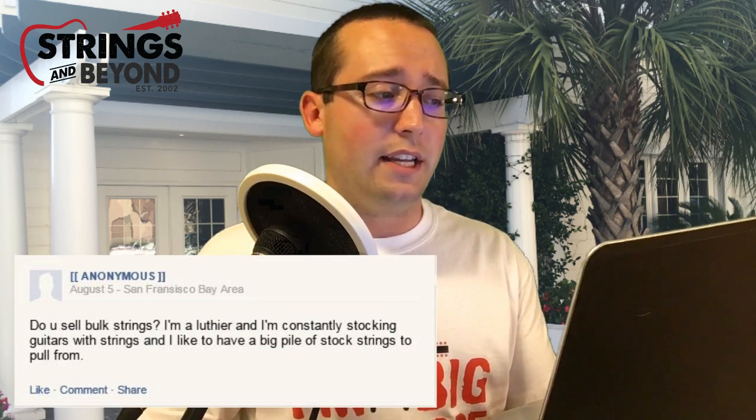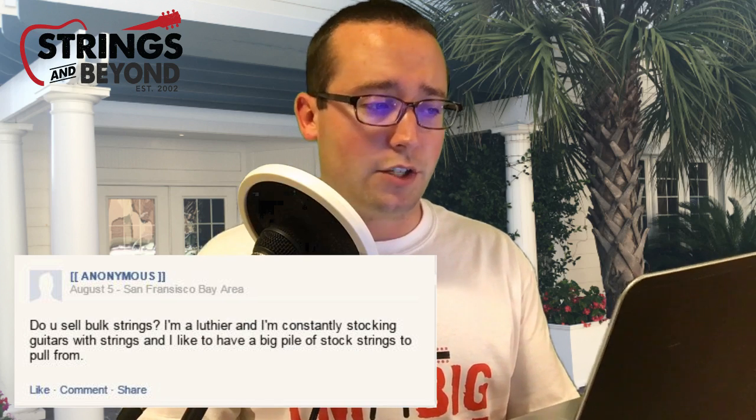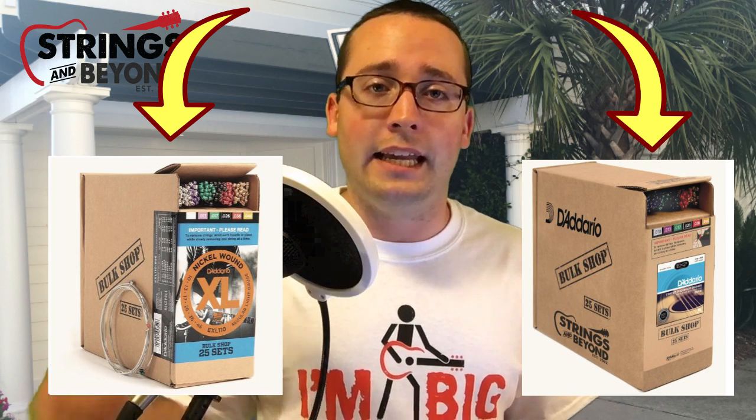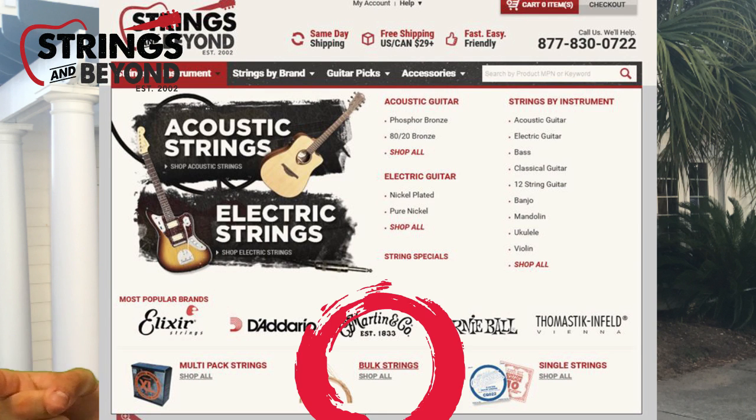Anonymous writes: 'Do you sell bulk strings? I'm a luthier and I'm constantly stocking guitars with strings and like to have a big pile of stock strings to pull from.' Yes, we do carry bulk strings. We've got many types of Martin bulk strings including acoustic guitar in both phosphor bronze and 80/20, various series and gauges, electric guitar, electric bass, mandolin, banjo, and some classical guitar strings as well. They come in packs of 10, 20, or 50 sets. We've also got D'Addario bulk packs of 25 sets — their EXL electric line and EJ phosphor bronze acoustic line. To find them, follow the same steps I showed for single strings, but click 'Bulk Strings' instead.